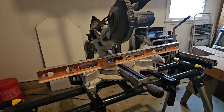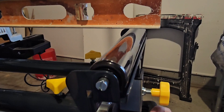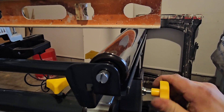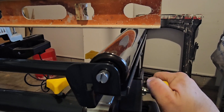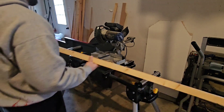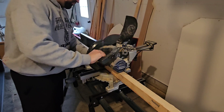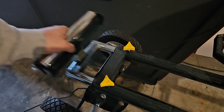Again, we're going to use a straight edge to set the roller height. Now, if we're cutting long stock and need more support, we can move the rollers either out or in.